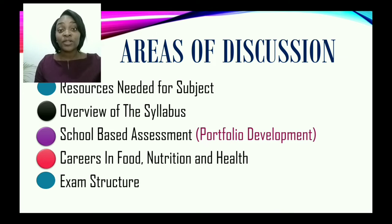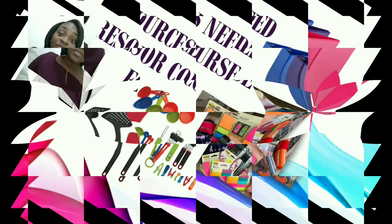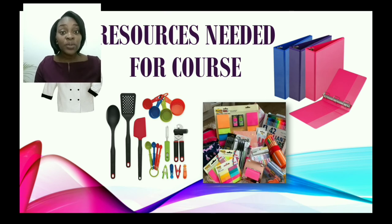Areas of discussion. One, we're going to look at the resources needed for the subject. Two, we're going to look at an overview of the syllabus. Three, we're going to look at the school-based assessment. And also, we will be looking at the careers in food, nutrition, and health, along with the exam structure.